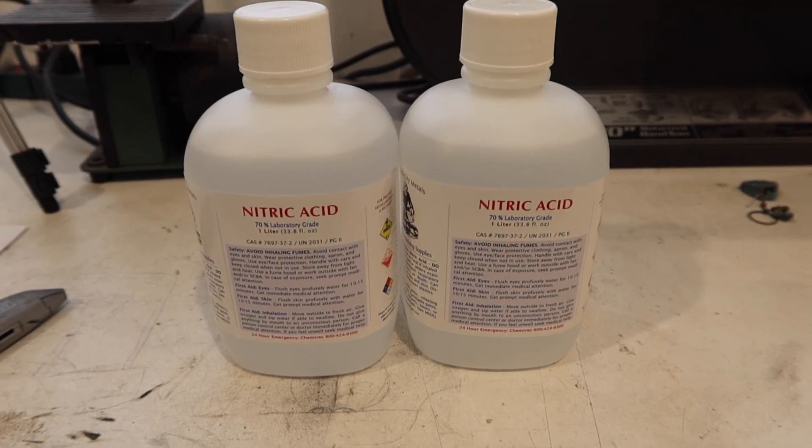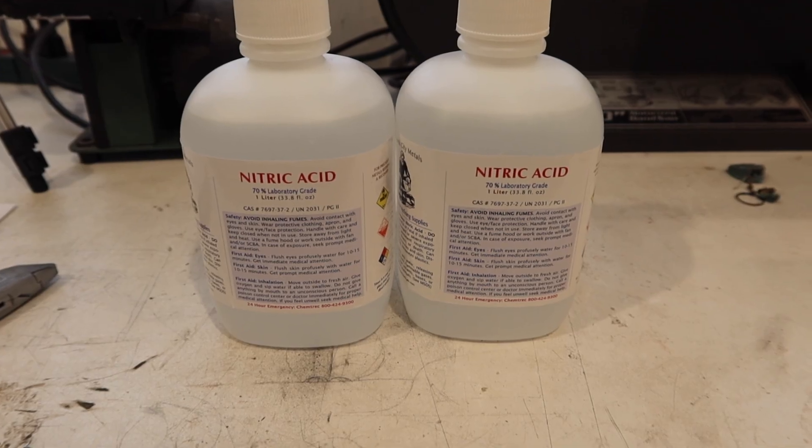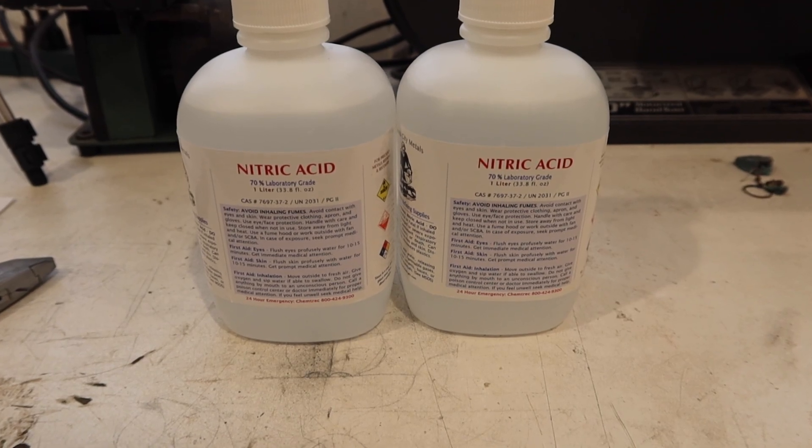The nitric acid I bought from a seller on eBay. I'm hoping I'll only need one liter, but I've got two just in case.